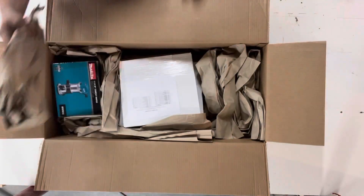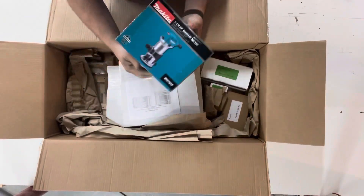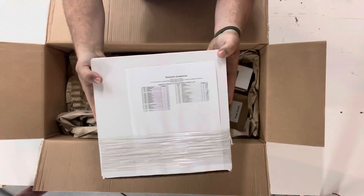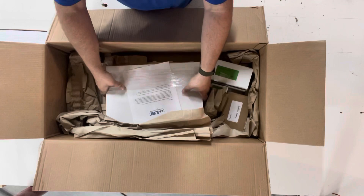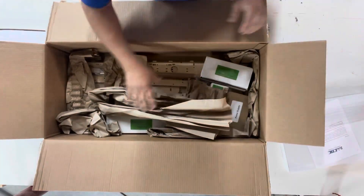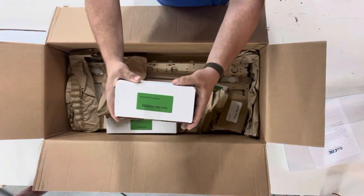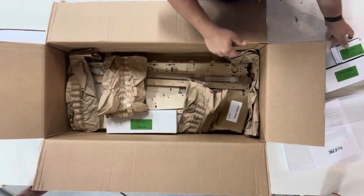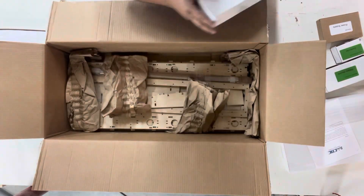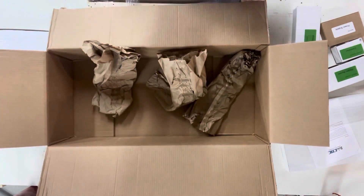We'll get rid of some of this paper and pull out the Makita trim router first. There it is, followed by the accessory kit, a small wooden parts box with a welcome letter, more paper, the stepper motors, controller, power supply, and hardware box. Now we'll pull out the large wooden parts and get rid of the box.